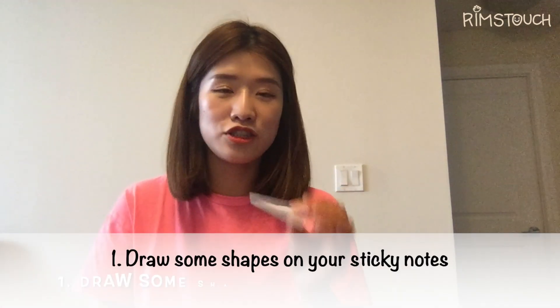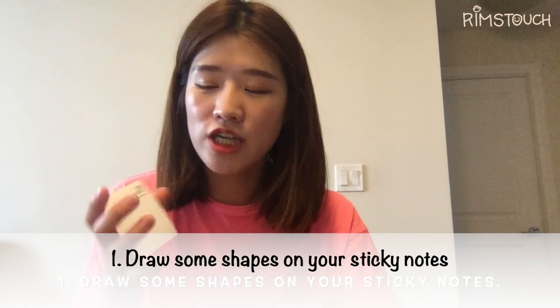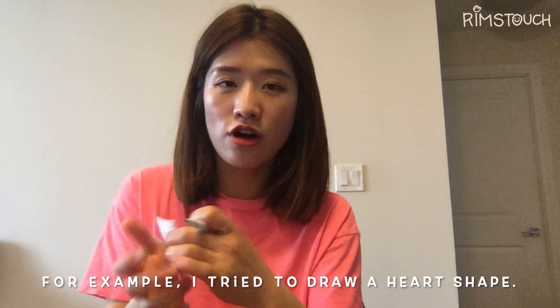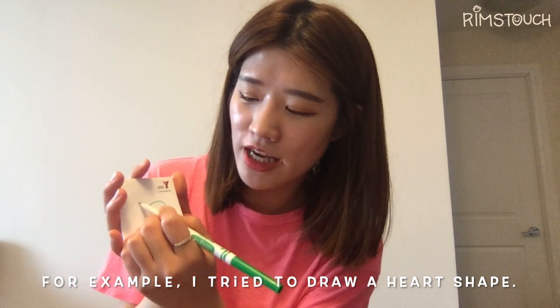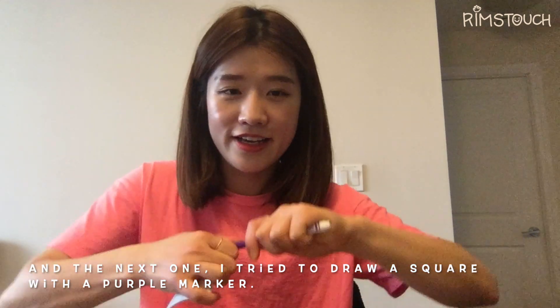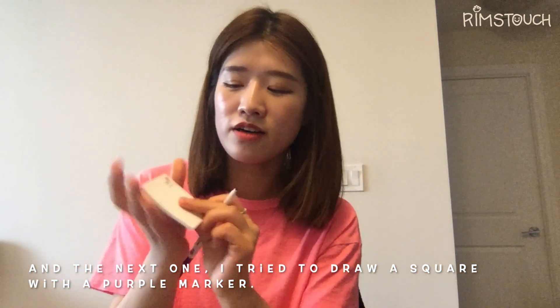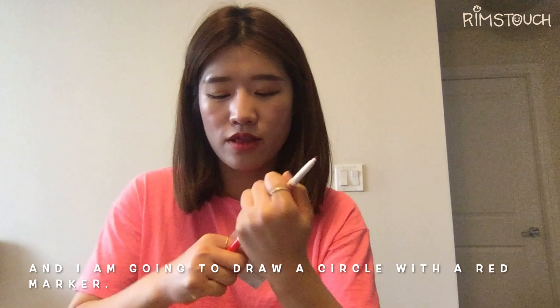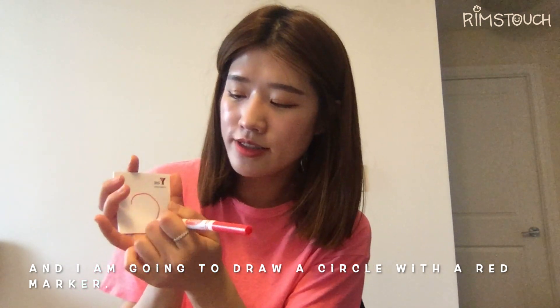So, first of all, you need to draw some shapes on your sticky notes. For example, I try to draw a heart shape. And the next one, I try to draw a square with the purple marker. Then I'm going to draw a circle with the red marker.